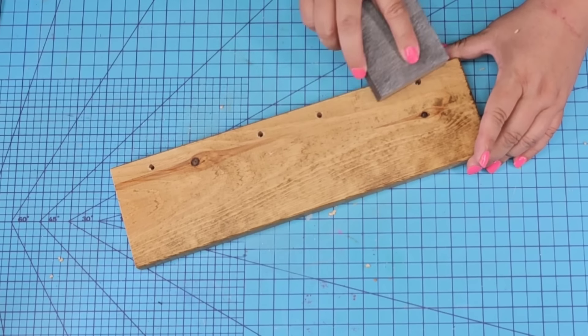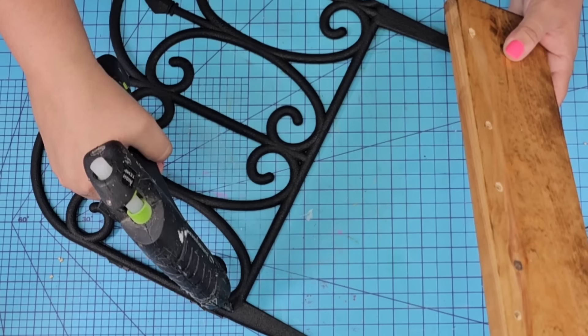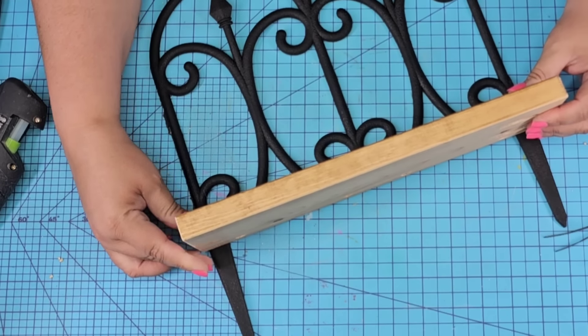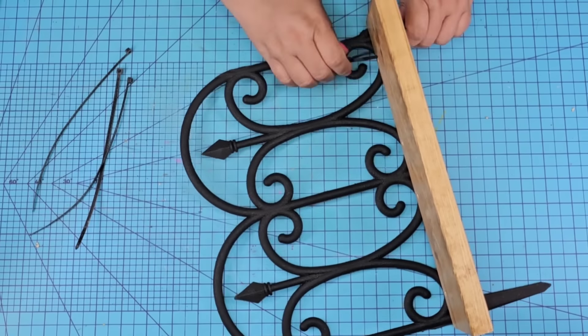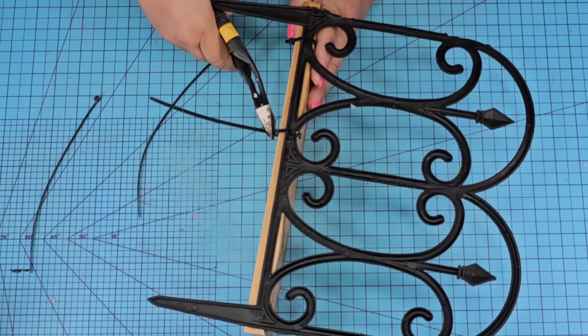Once I had the four holes made, I'm just going to lightly sand with my sanding block. This piece of wood already had this stain from before, but you can paint it or stain it in whatever color you want. I'm going to first hot glue it to the fence and then add zip ties. Four of them — I'm going to make sure that the little excess part is going to be facing downwards, and then use my wire cutter to remove the excess.